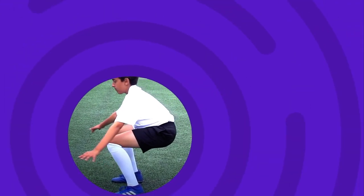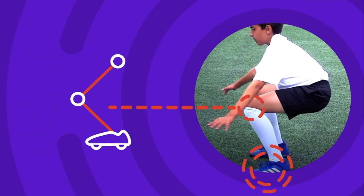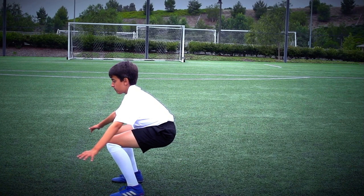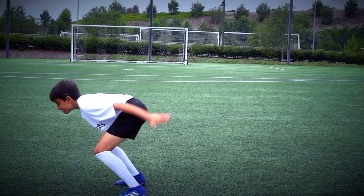Land on two feet and bend your knees to become stable. Now you need to go and practice so you can get ready for the challenge.